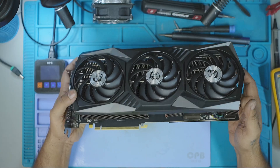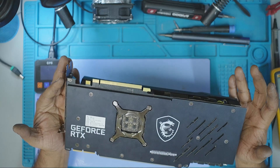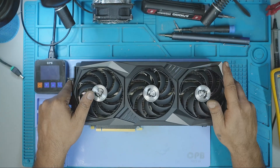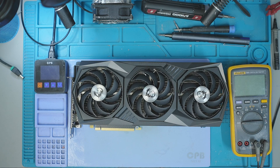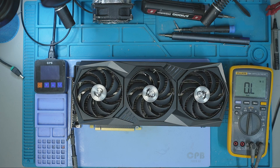Welcome to GPU Solutions. My name is Fraser and in today's repair, I'll walk you through the resurrection of this dead MSI RTX 3090. It had shorts on both the PCIe 12V and the 8-pin rail — an uncommon and critical failure. Let's begin the diagnostics.